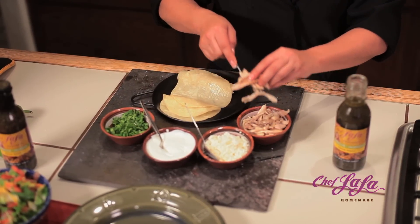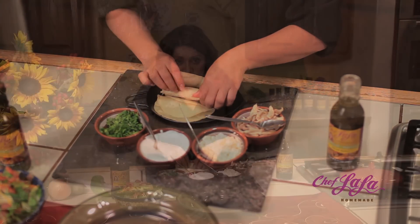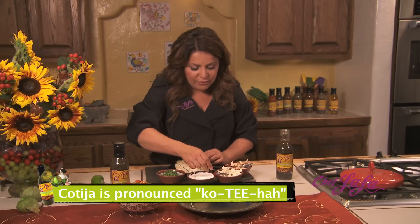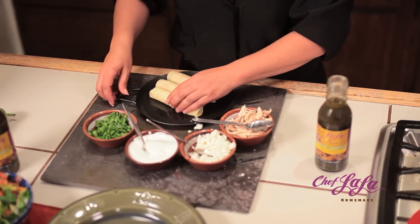Put them on a skillet and then fill your tortillas with either chicken and roll them, or some cheese. I'm using cotija cheese because it's made with skim milk, so it's healthier. You want to roll them on a skillet and place them on a fire.